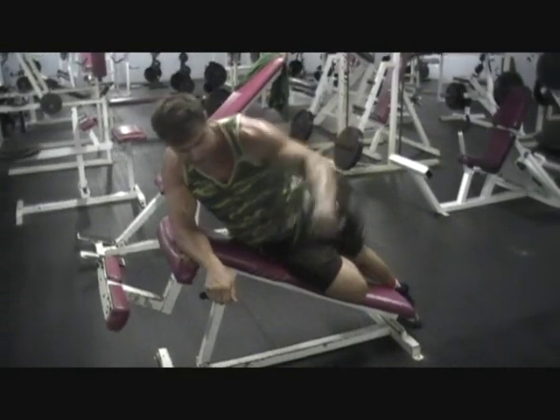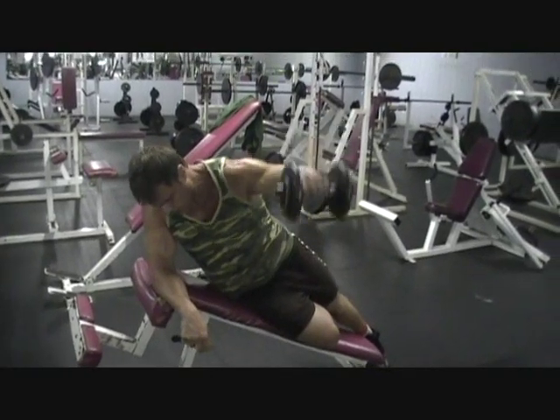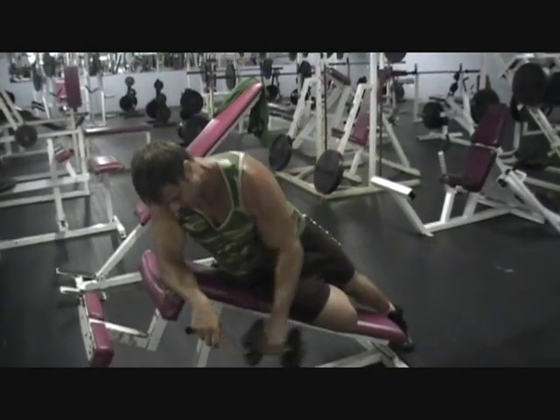You're going to bring it all the way up and squeeze. Squeeze. Just don't haul it up — make it count. All the way, have control. Don't let momentum take it — all the muscle.